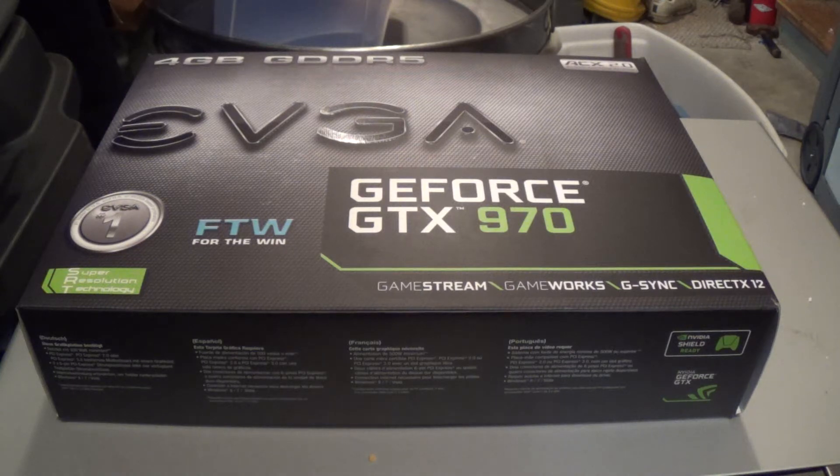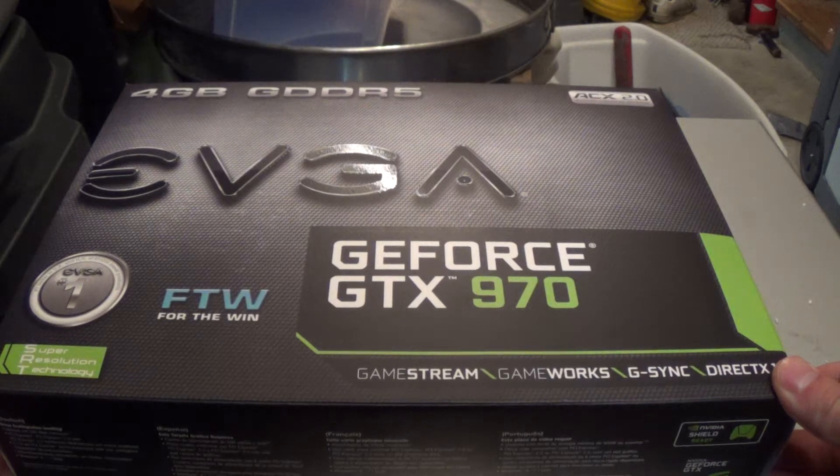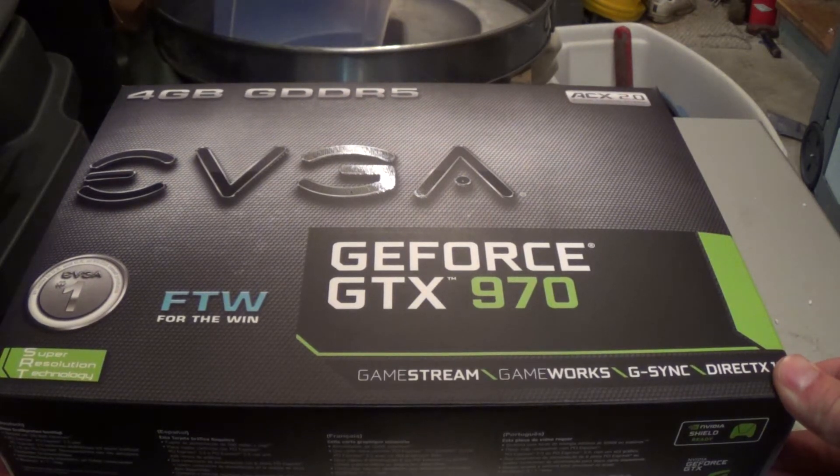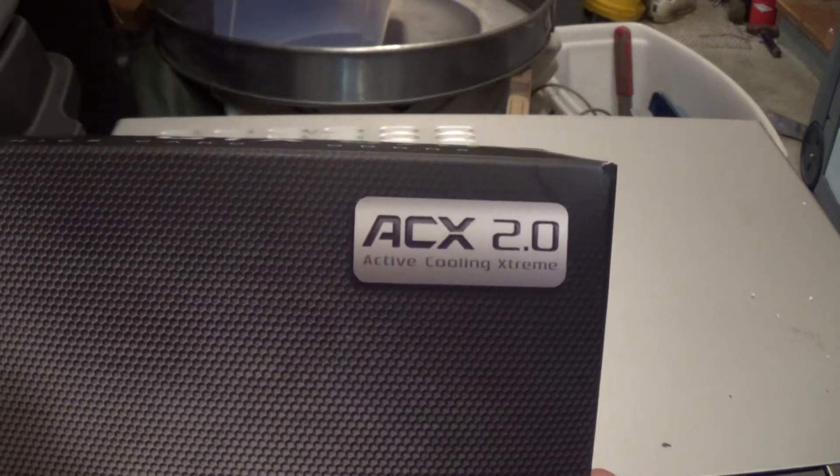This is Kevin on behalf of Simple Tech Reviewers. Today we're unboxing the EVGA GeForce GTX 970 For The Win Edition. It features 4GB of GDDR5. This card is very similar to the one that I unboxed earlier, the Gigabyte G1 GTX 970. The main difference is the cooler.